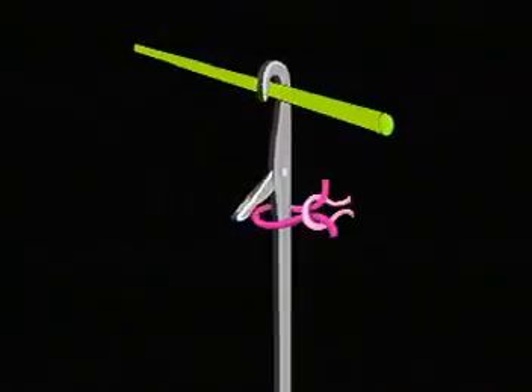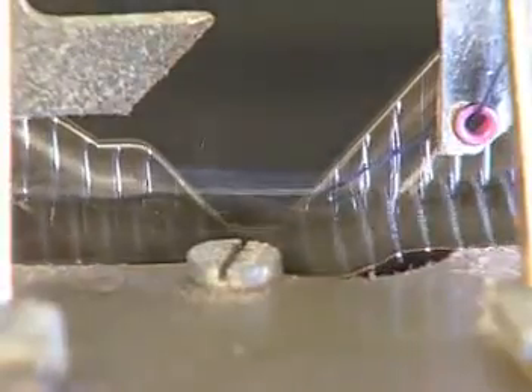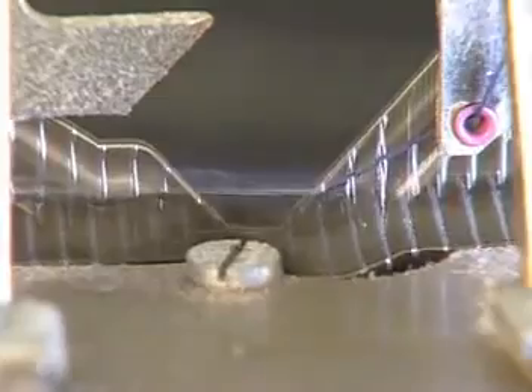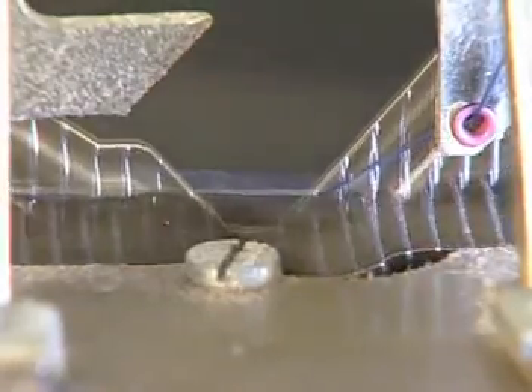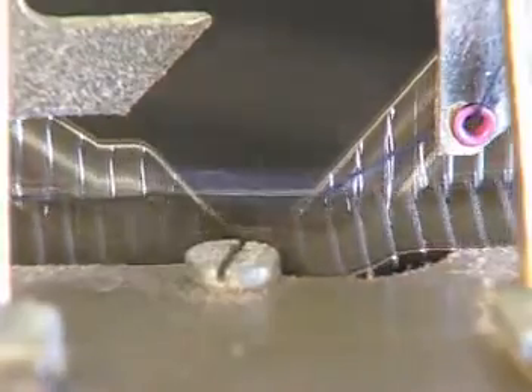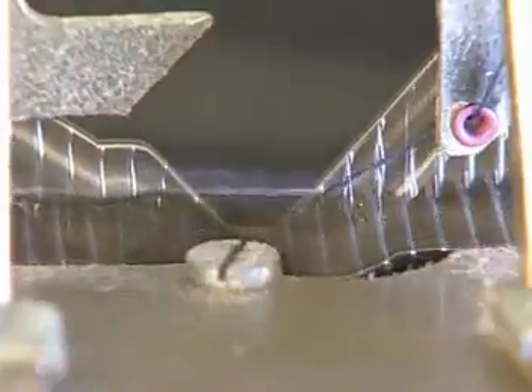The amount of yarn used to form a new stitch determines the stitch length. This is important because stitch length affects the weight, width, and aesthetics of the fabric. On modern day knitting machines, needles make millions of loops or stitches a day. Needles may need to be replaced due to wear, but they usually last up to six months, depending on construction, yarn type, fiber type, and speed.